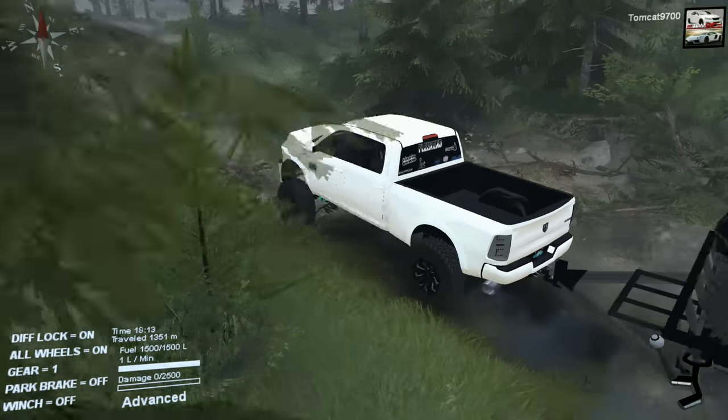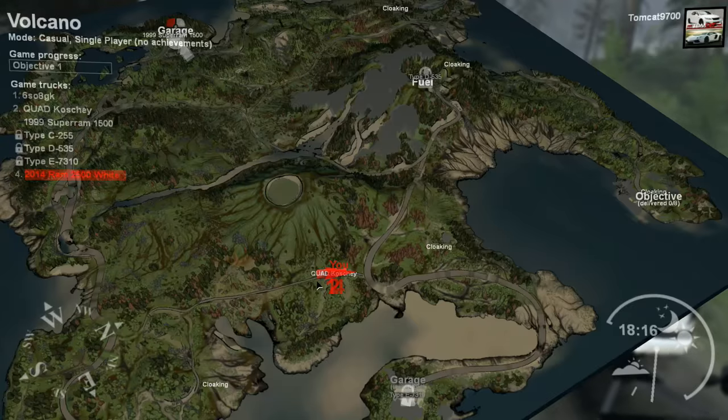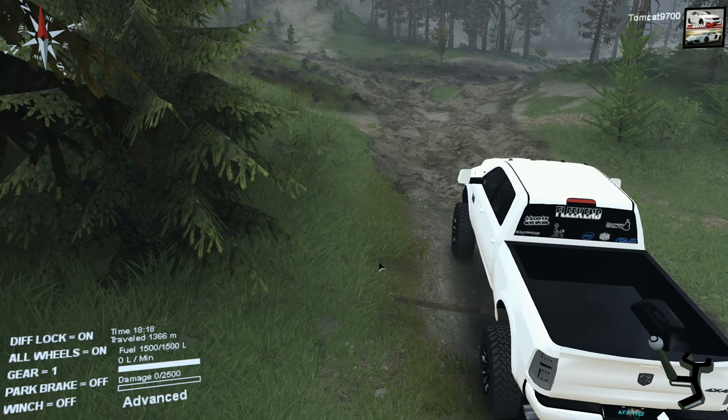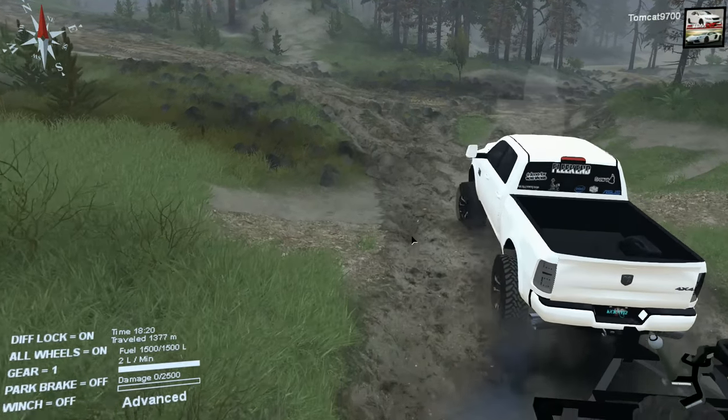I'm gonna go ahead and check again on the map to make sure of where we're at. Okay, we're making a left here, and then we're gonna make another left after that — it'll be a really sharp left, like a super sharp left.